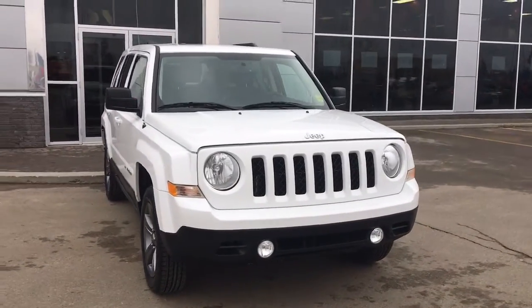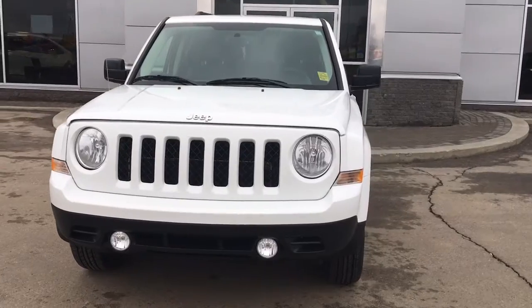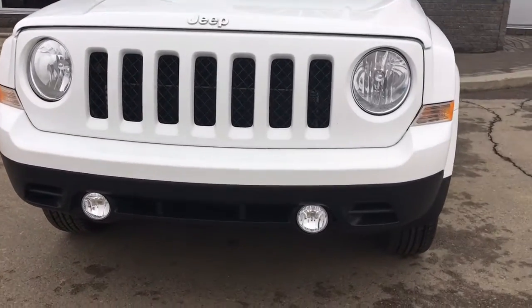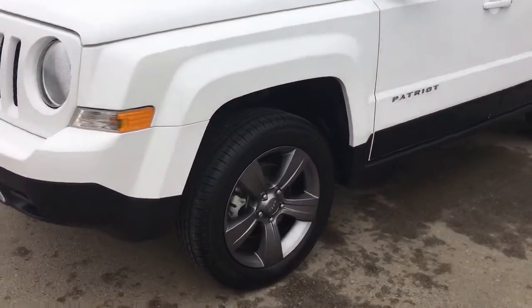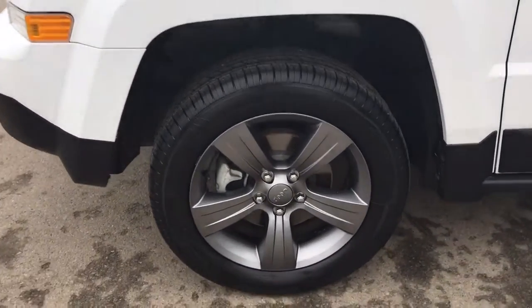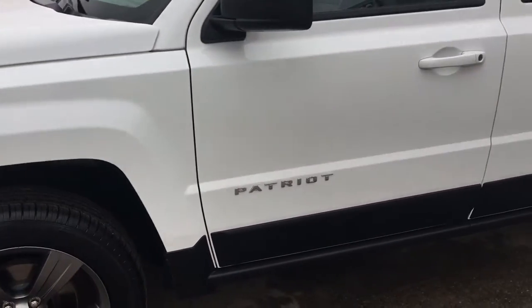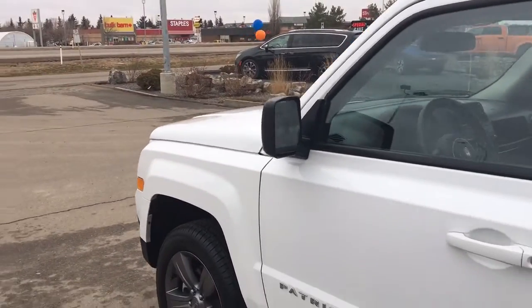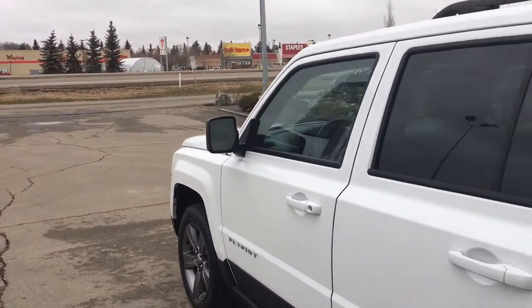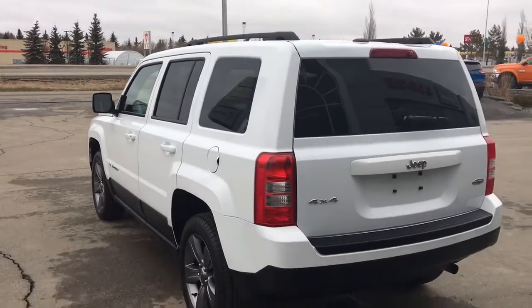It has a four-cylinder 2.4-litre engine. In the front here you've got your headlights, your signal lights, and of course those fog lights down here at the bottom. Lots of tread left in these tires — they are Champiro tires mounted on top of a factory 17-inch rim. You have that nice chrome badging, black accents with a black defrosting mirror, and black roof rails. Let me go grab the keys and I'll show you the inside.